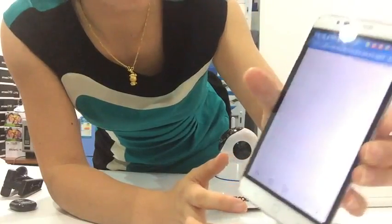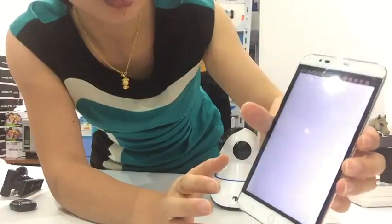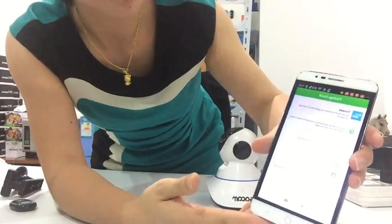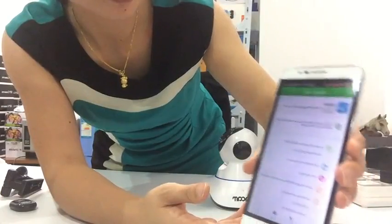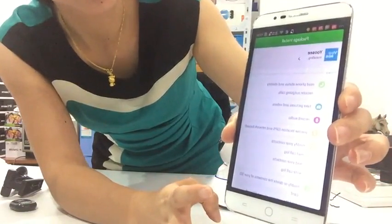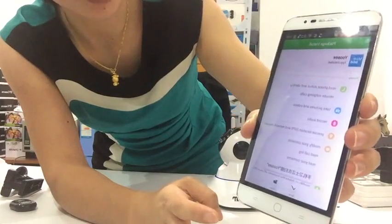We download the app YOOSEE and install it to your smartphone. Make sure you allow all necessary access permissions to your smartphone for the YOOSEE app.